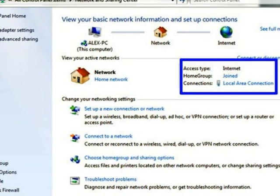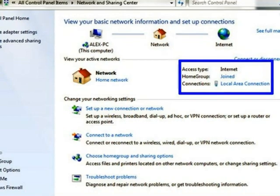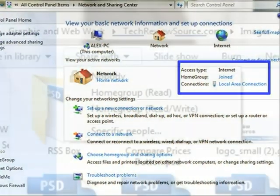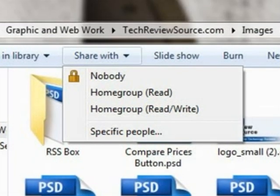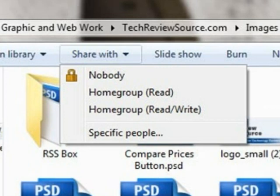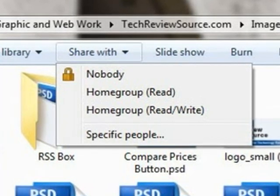You'll then choose which file types to share with other computers on the homegroup, which gives you an element of privacy if you want it. Once joined, the computers in the homegroup and their shared files will appear in the left navigation pane under Home Group in any Windows Explorer window.